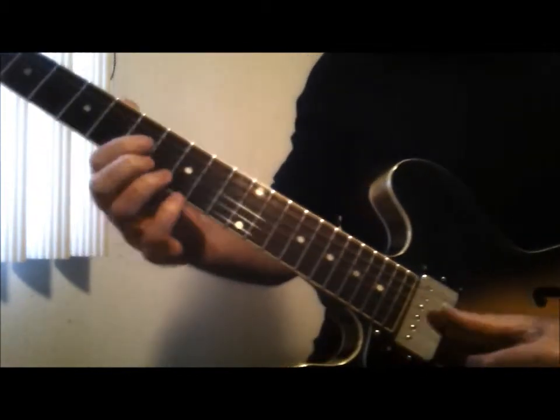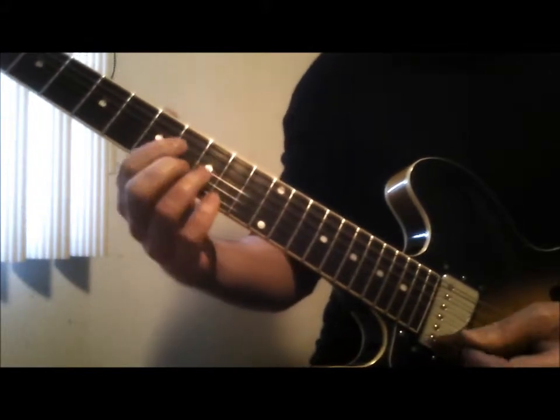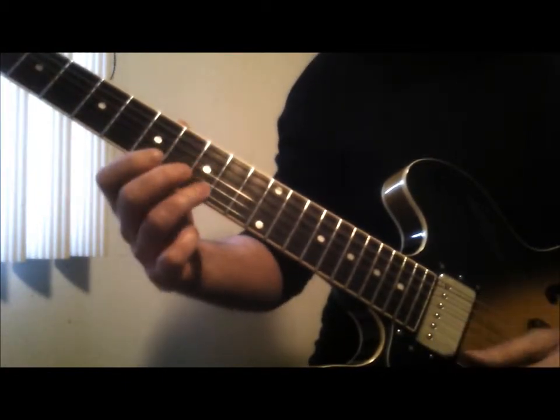What you can do — this is like an A dominant 7th chord here: A, E, G, C sharp.